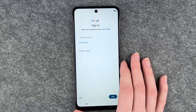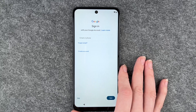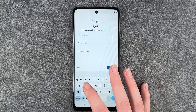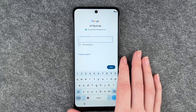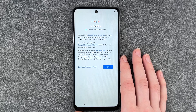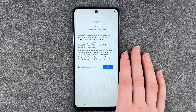Now we can sign into our Google account. If you don't have a Google account yet you can go ahead and create one. I'm going to put in my email address and then my password. After putting in my password we arrive at the Google Terms of Service, the Google Play Terms of Service, and the privacy policy.